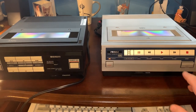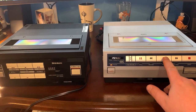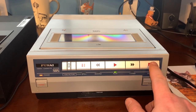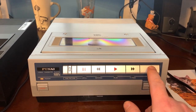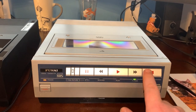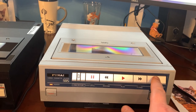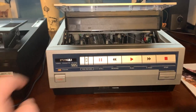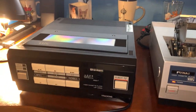One thing I did notice is the differences — it's the same tape transport. Listen to how the Funai sounds in contrast.